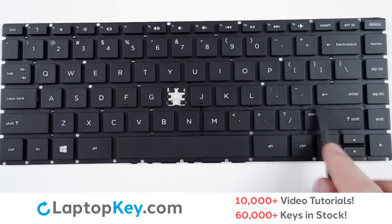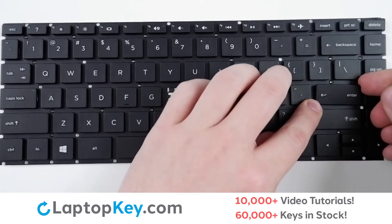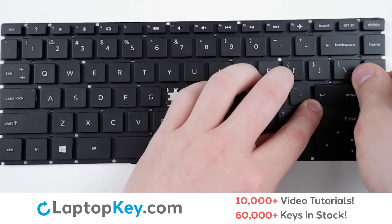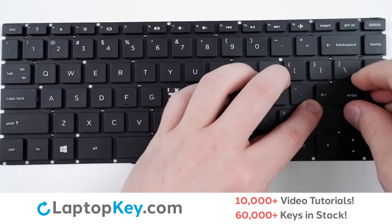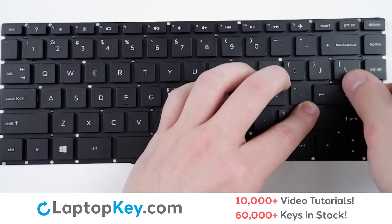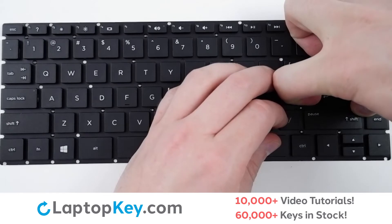For removal of the wider set keys, take your tool or finger and insert behind the top right corner. Apply gentle upward pressure around the edge of the key to separate both from the clips and the metal arms holding it in place.